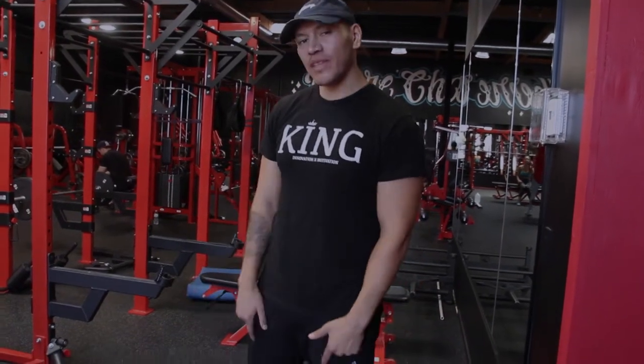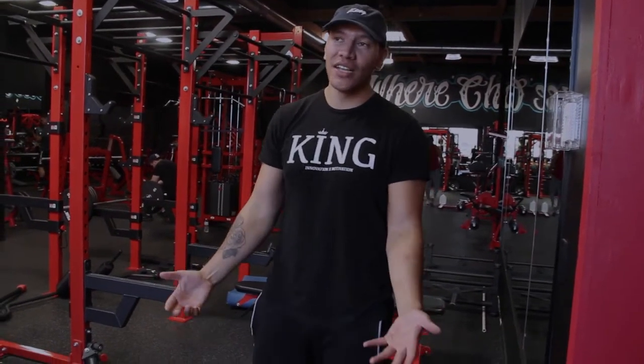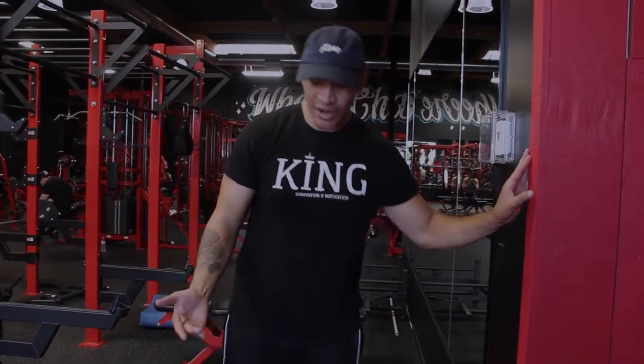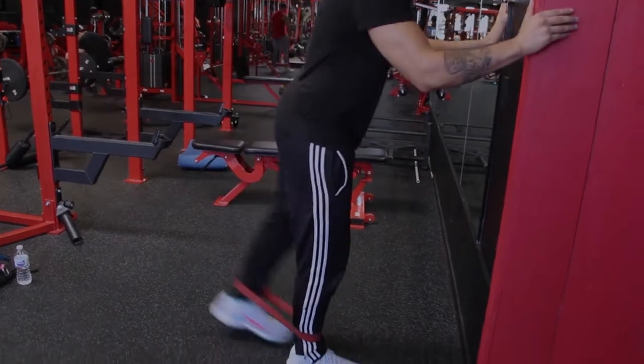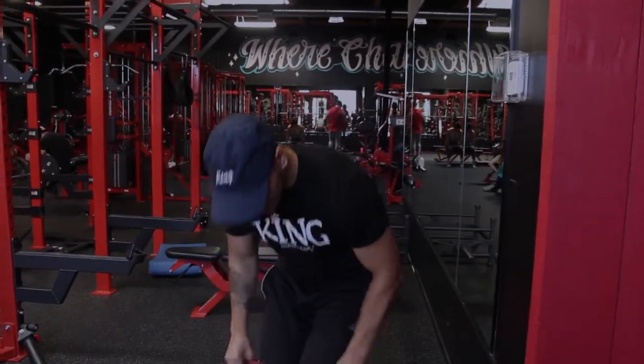You'll see a lot of workouts involving resistance bands on Instagram, YouTube, all over social media, and a lot of you guys don't even know what they're for. There are a lot of benefits for using resistance bands — some are for specific workouts like hip abduction or donkey kicks, but some benefits are to engage muscles you generally wouldn't use without resistance bands.